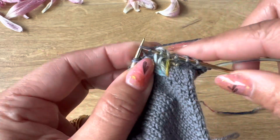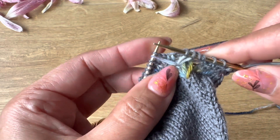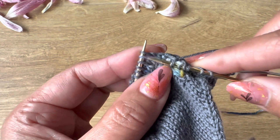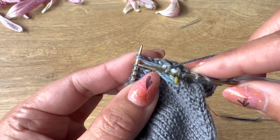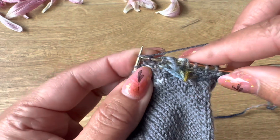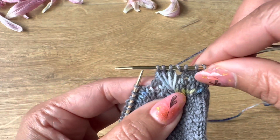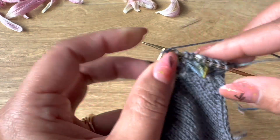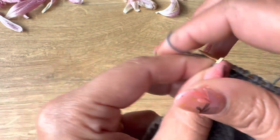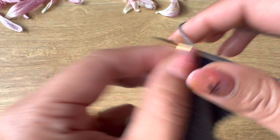Then knit one, and the next one is slip slip knit and then pass the slip stitch over — a triple SSK. Slip two stitches together as if to knit, insert the needle like this, slip both stitches together, then knit the third stitch, and now slip these two stitches over the stitch. Then knit 18.